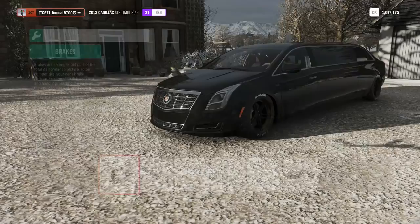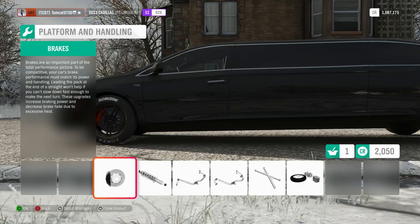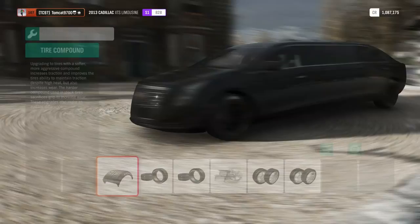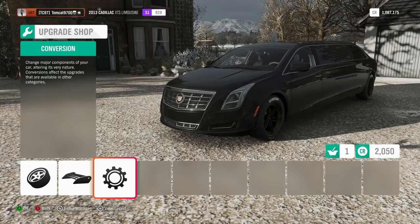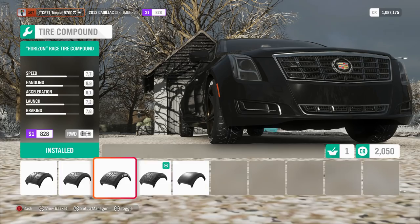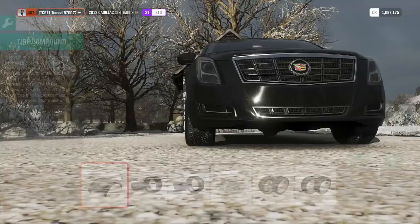First things first, we are going to a rally suspension. After that, we have a little bit more suspension changes to make - mainly tuning changes - but we also have some tire compound changes. Mainly the snow tires, which are basically rally tires in wintertime. That's really the only option; I wish we could run off-road race stuff, but unfortunately we can't.